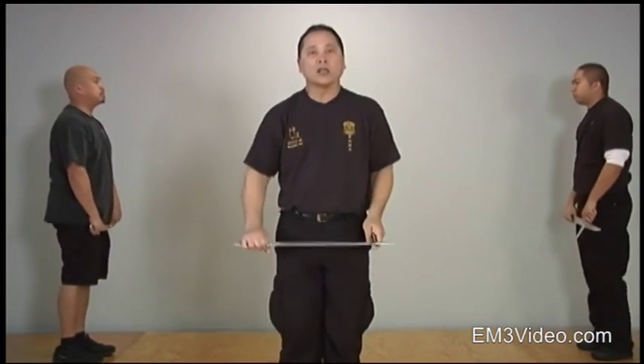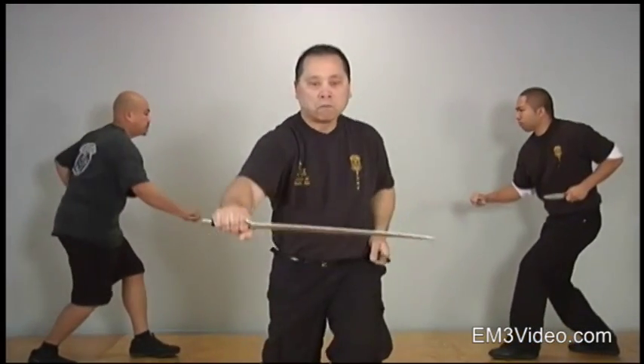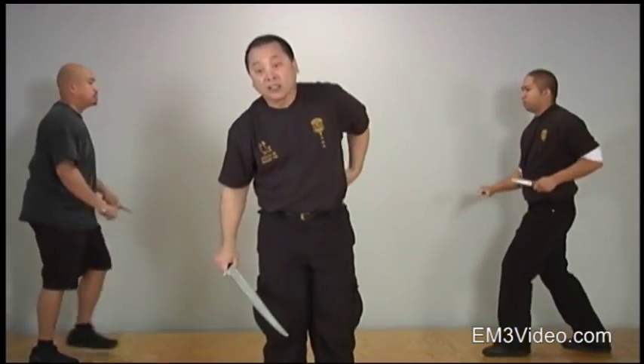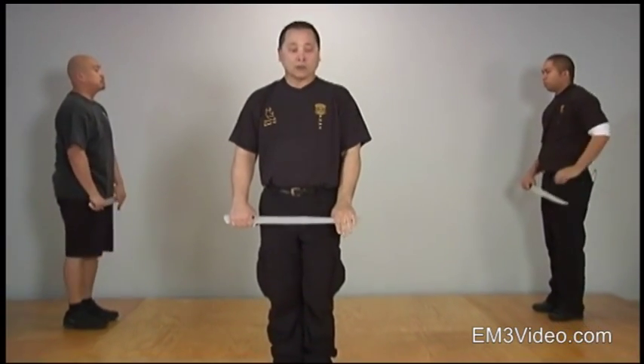Good. We're going to do it one more time. Prepare for four light. Ready. Jab and hit. Very good. Just secure your dagger. Now we're going to go to the four heavy delivery.